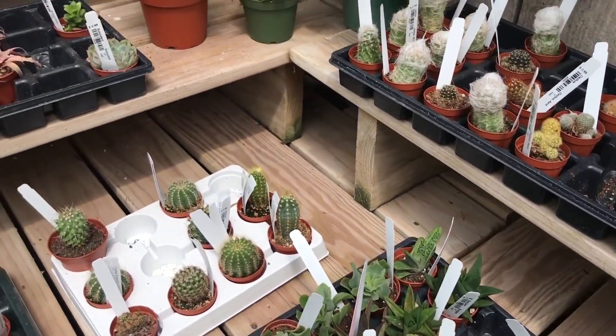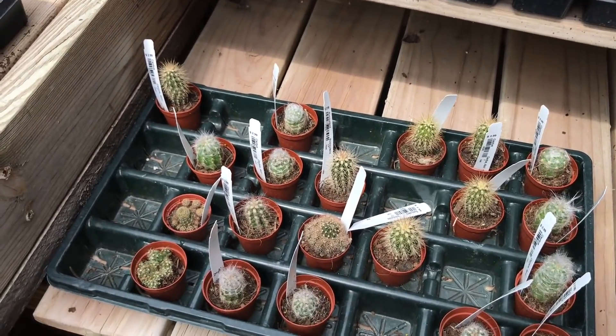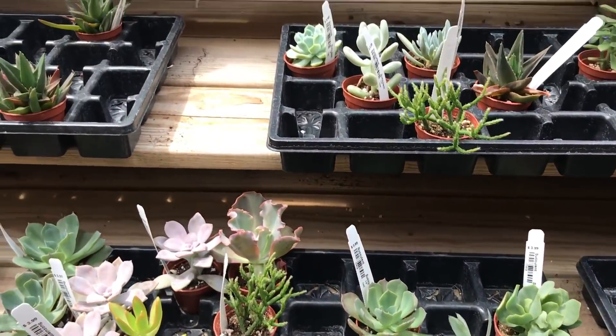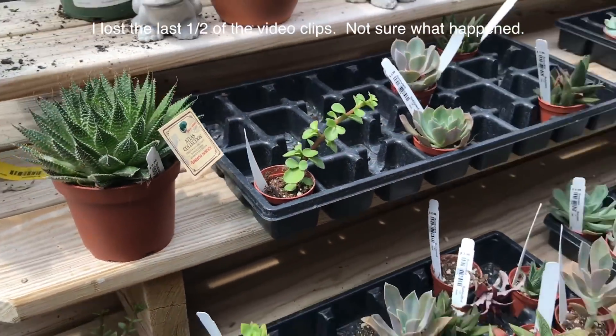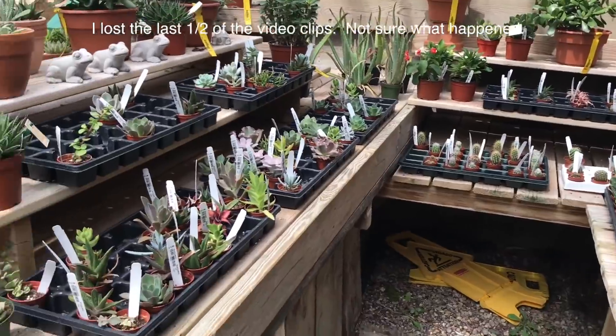So there's the cacti and succulents section. Not much today — actually there are a few sections, but it's usually just this small area anyway. That's it.